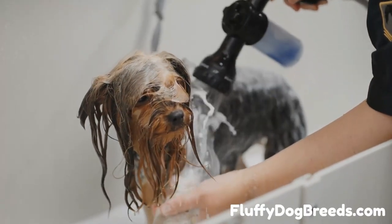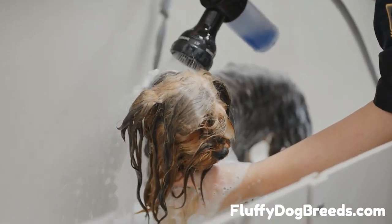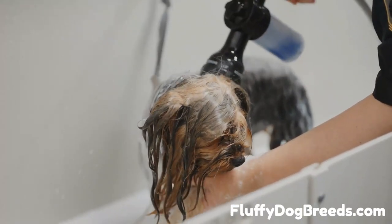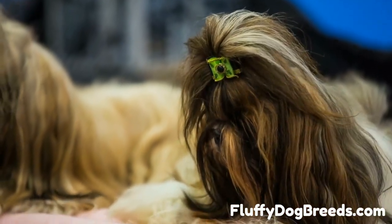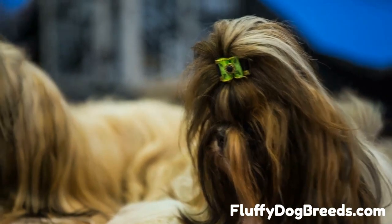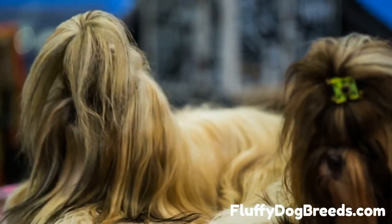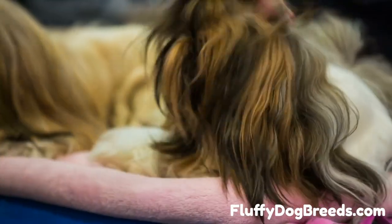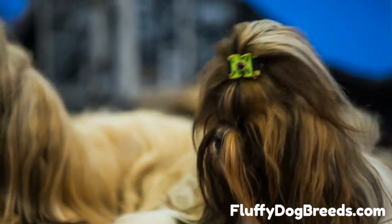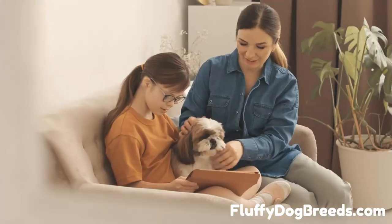How often do you bathe a Shih Tzu? Generally, it's best to bathe your pup sparingly, as this can dry out their skin and fur. We recommend bathing your pup every three weeks, or as needed, with a dog-specific shampoo. Consider a medicated shampoo if you're experiencing any skin irritations or problems. If your pup enjoys water or gets muddy often, you may want to bathe them more frequently, but be careful not to overdo it.